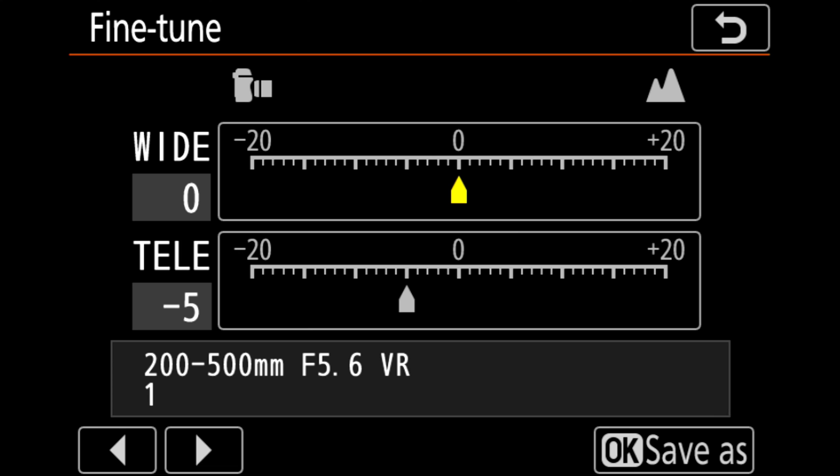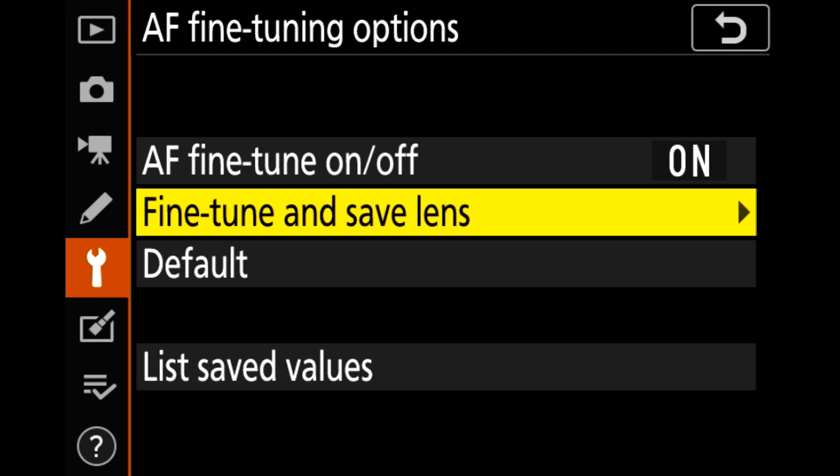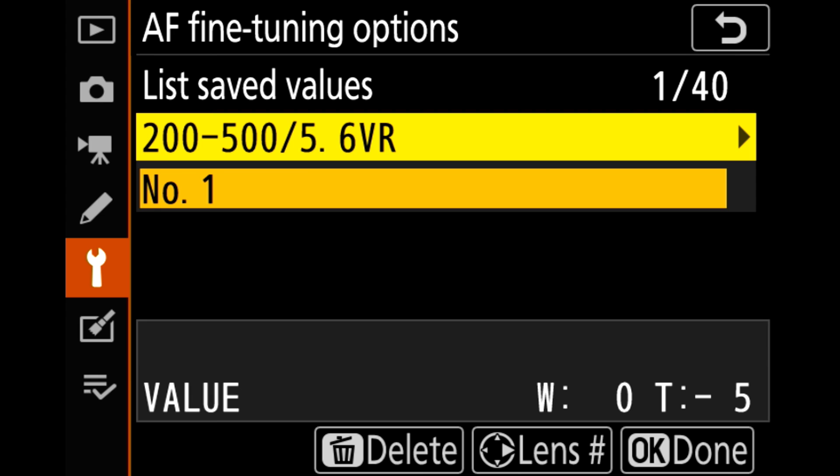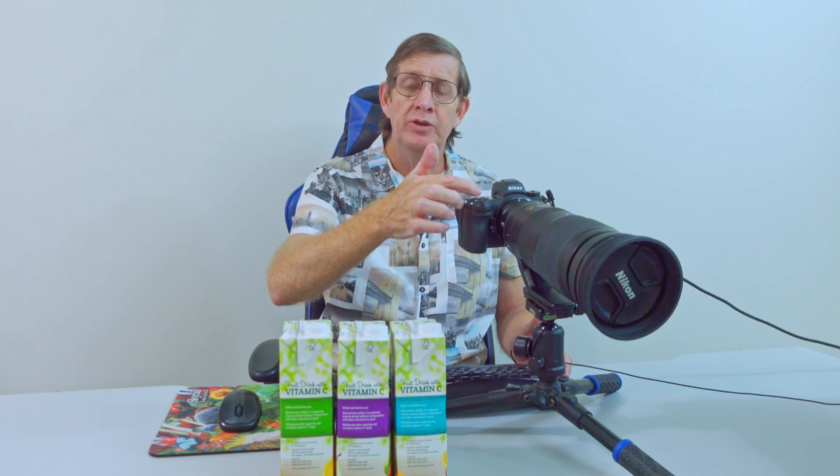I went back outside to my camera, confirmed my correct settings, and clicked okay. Then I turned AF fine tune on. At the bottom you can see 'list saved values' — this is useful if you have more than one lens. I can scroll across and see my saved lens is the Nikon 200-500mm. If you have more FX lenses that need fine tuning you can add them, and the camera will automatically detect the lens when you mount it and switch to the correct fine tune values.